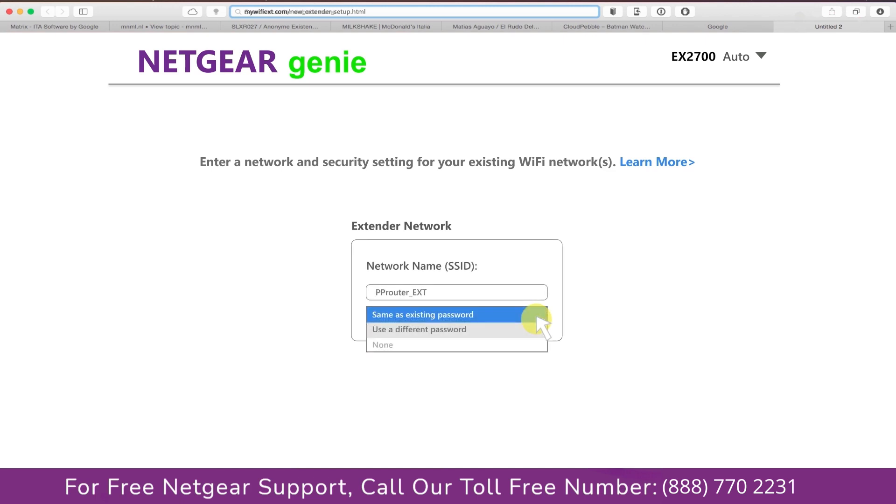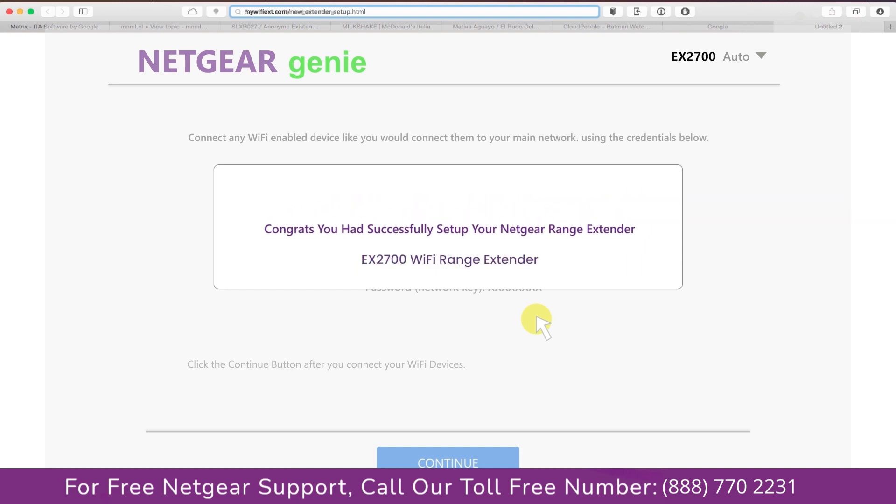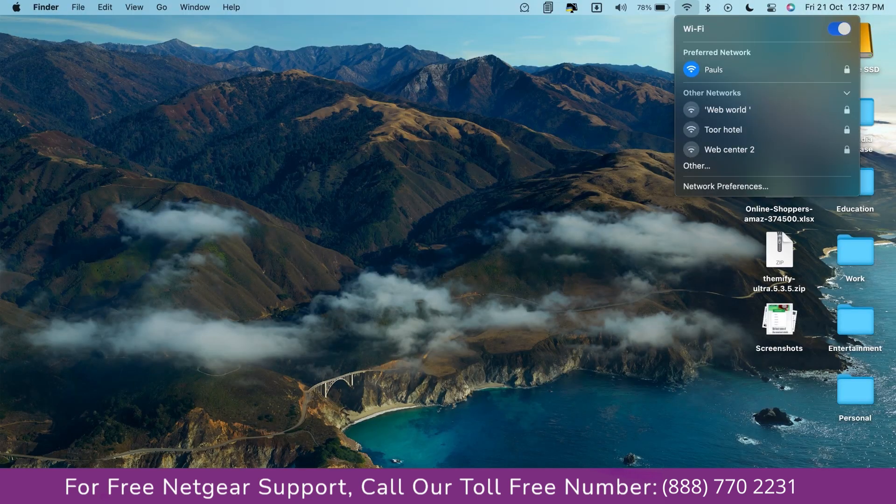It also allows you to use a different password, use the same password, or none at all. If you choose none at all, then anyone will be able to connect with your Netgear extender. I am going to choose a new password. My Wi-Fi extender name is Paul — you can choose any name you like. Now we are successfully done with setting up our Netgear EX2700 range extender.